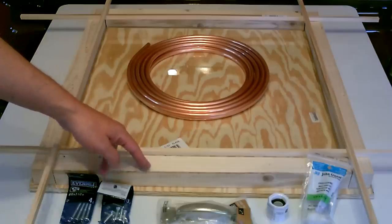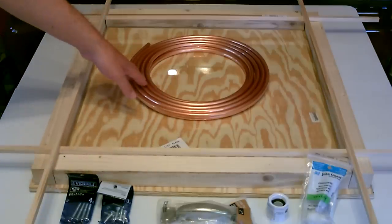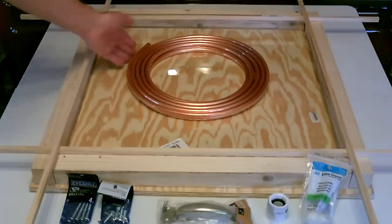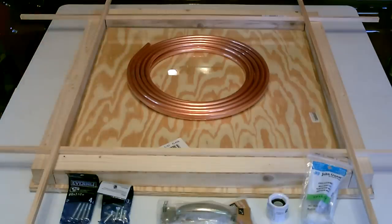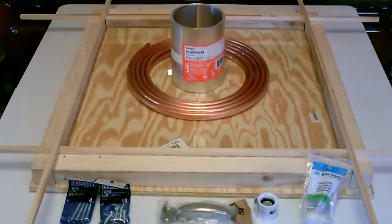Two by twos to frame it, three-eighths inch dowels to hold up the glass, and you've got the copper. I used quarter inch on the last one; I'm going to use three-eighths inch on this one — a 25-foot roll. I'm also going to experiment with some aluminum flashing this time inside.